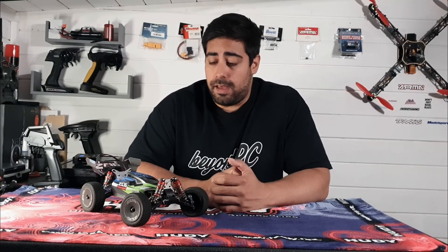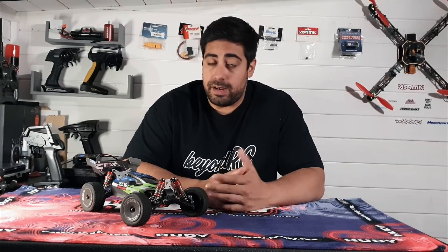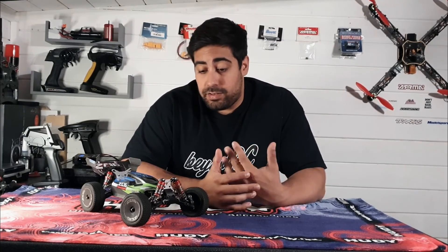I'm actually looking forward to doing some upgrades on this. I'll probably upgrade the motor and ESC and maybe do something slightly crazy with it — I'm not too sure yet, it is early days. This did only turn up on my doorstep today, so I'll start looking into future upgrades and will be doing more videos on it as well.